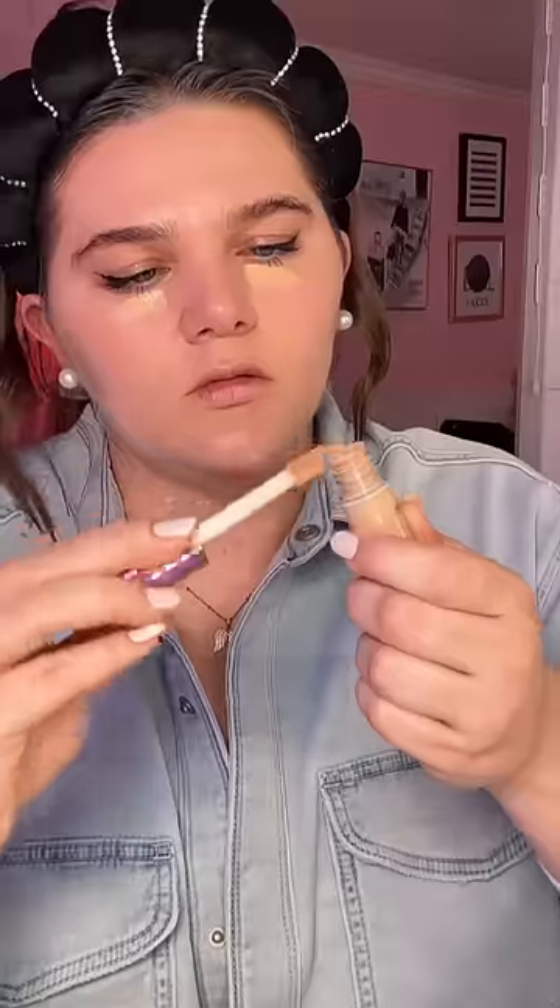Finally it was time for a little bit of foundation, which honestly I was so scared about. Surprisingly, the cap is what made it blend out the best. With the concealer, I wanted to try out a new technique — I wanted to actually use the wand to blend it out, but it ultimately just kept putting more and more product under my eye.